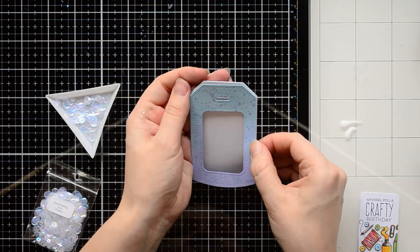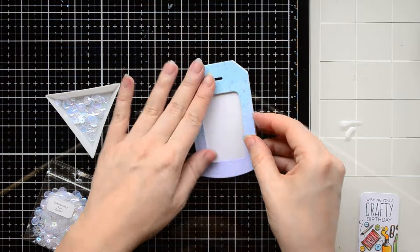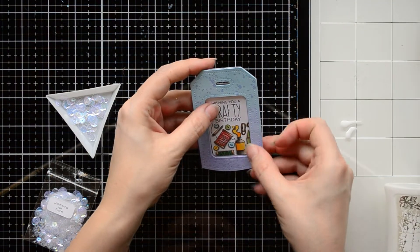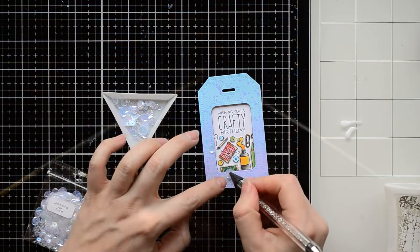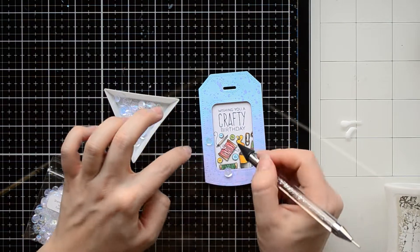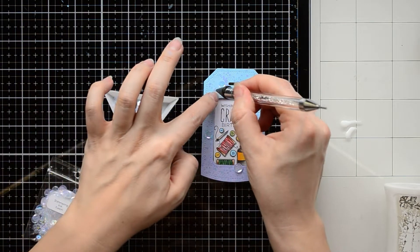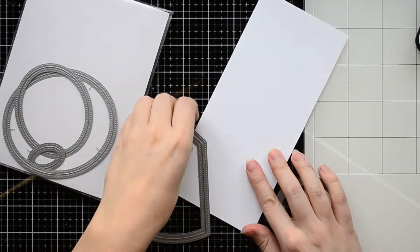Next, I foam mount the front tag panel on the white tag background. In the center, I'm placing the small colored panel, attaching it with liquid glue. I can't leave even a small tag without embellishment, so I'm adding a few different-size sequins. This sequin mix is called Crystal Clear Fusion and it's so beautiful. I'm attaching the sequins with Studio Katia liquid glue, and in the end I will add some ribbons.